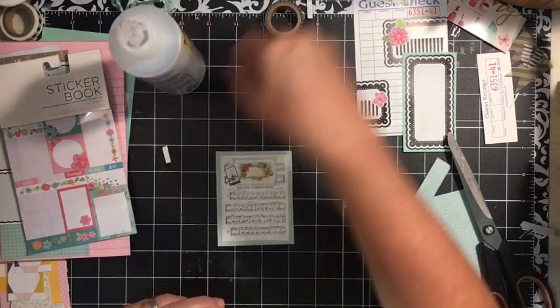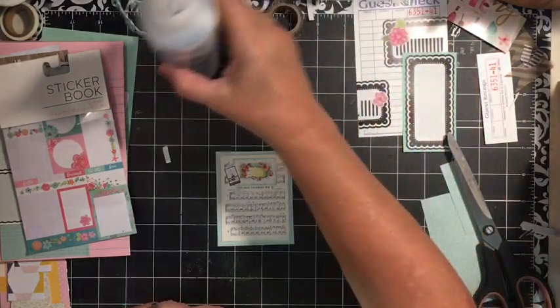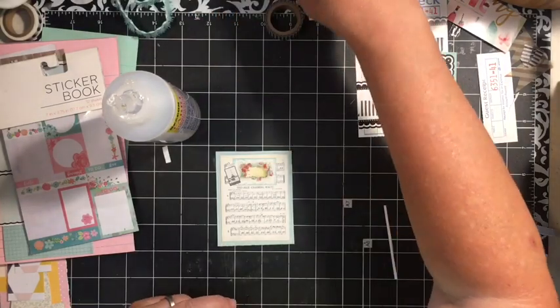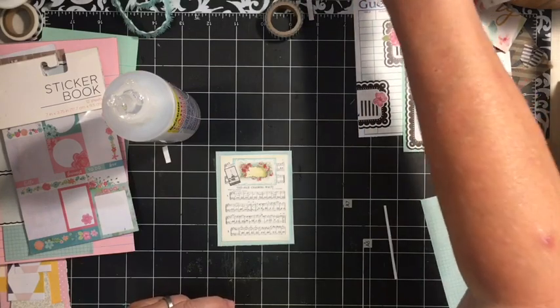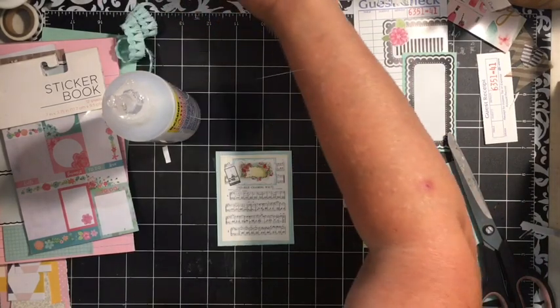And then we're going to take the rescued wedding dress. That was the lace I wanted to use. I know I didn't use it all, but oh well — there it is. This is the rescued wedding dress, and it really was a rescued wedding dress. My mom rescued it from the trash at a friend's house.